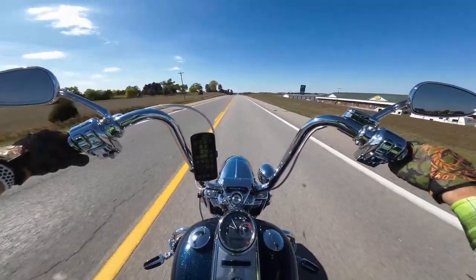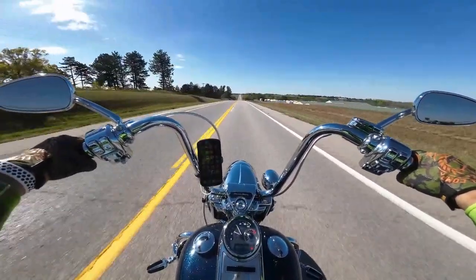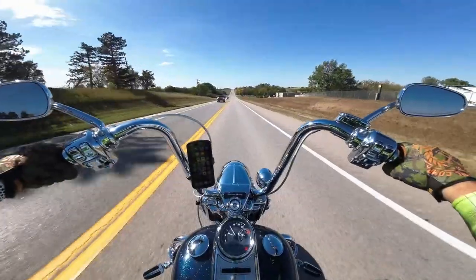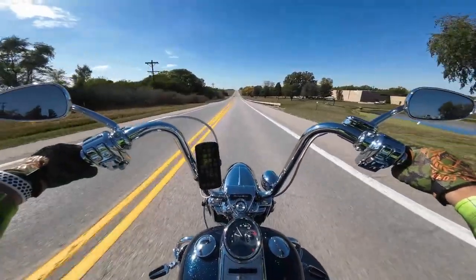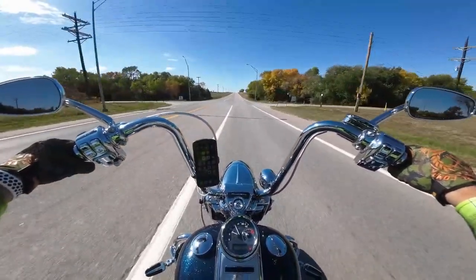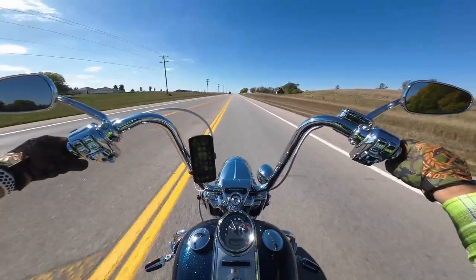I happen to have the correct suspension on this bike. I have the Legends front drop-in fork suspension and the Legends rear shocks, and that made the biggest difference in the world on this bike. In the past I had an '06 Ultra that I did motor work to, handlebars, so much stuff trying to make it better. Little did I know, if I would have just done suspension work, that bike would have been awesome.